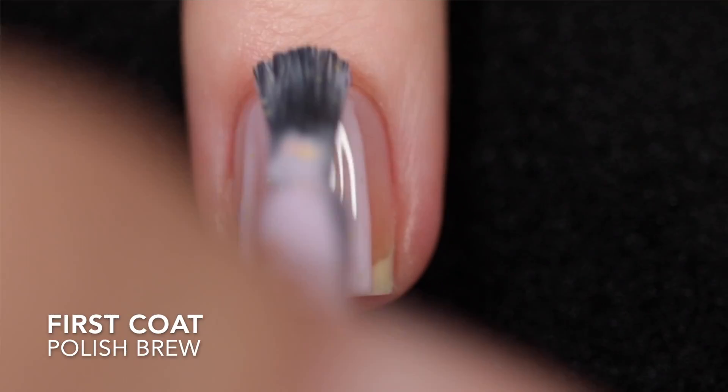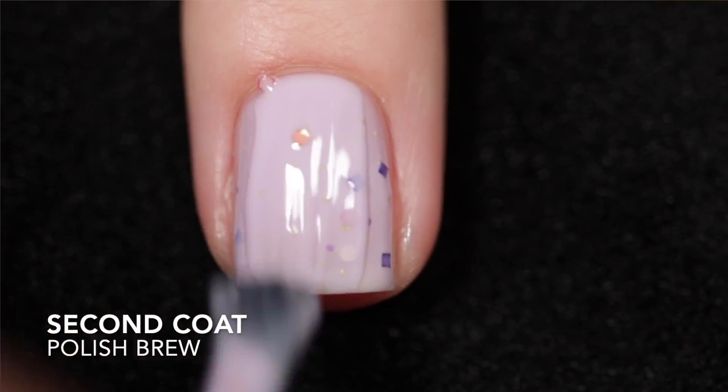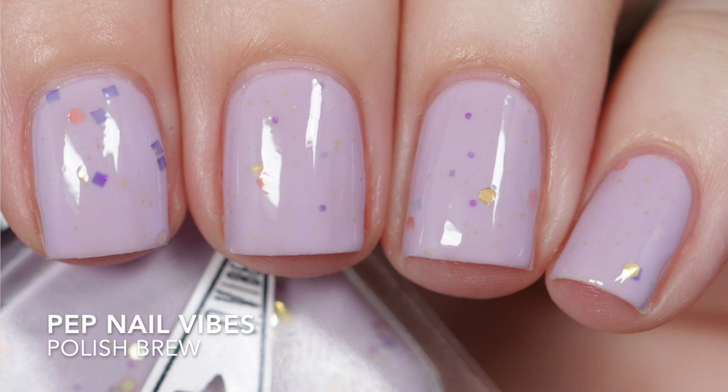This is Polish Brew, described as a purple-pink base with purple, green, gold, and copper Halloween-colored glitters. I got this one opaque in two coats. It does need top coat to smooth things out and add some shine. This has that same kind of thicker jelly-type formula, and removal is going to be difficult once again because of those glitters. Actually, this is the one that's available for $6 right now.